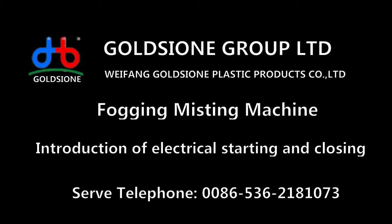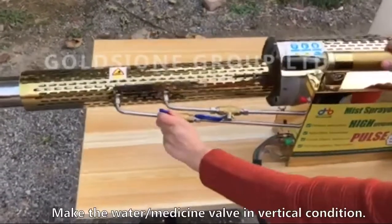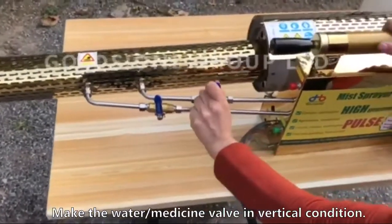Introduction of electrical starting and closing. Make the water medicine valve in vertical condition.